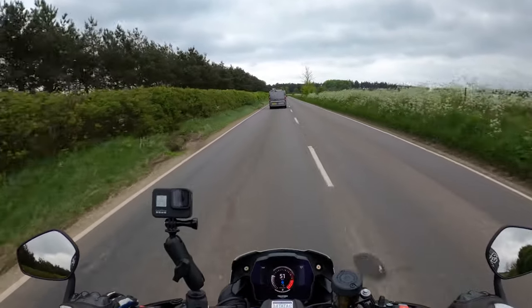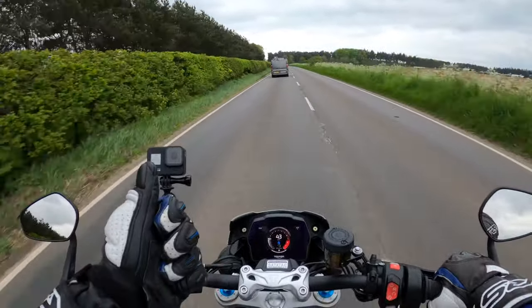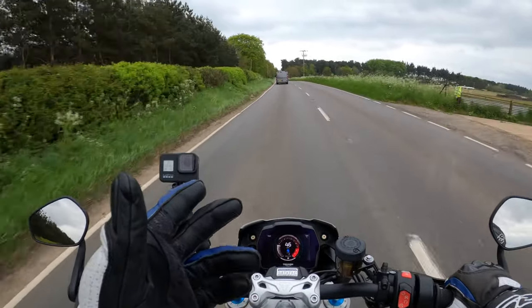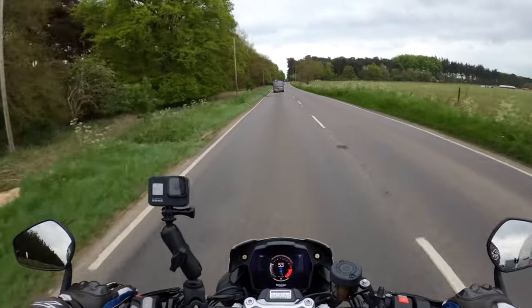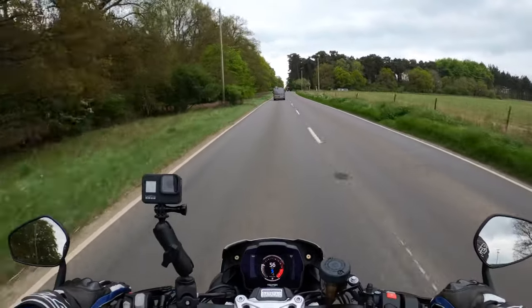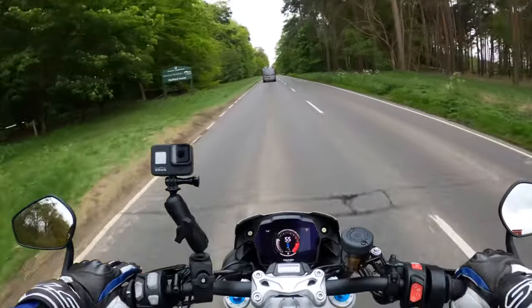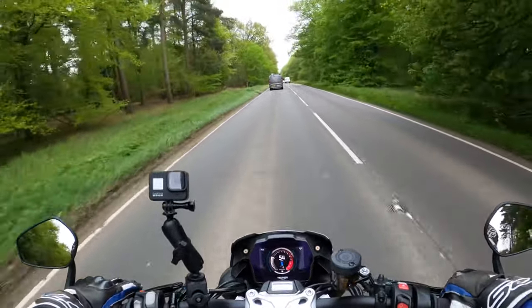There are five rider modes on this: the Rain, Road, Sport, Track, and the Rider mode which is the customizable one. I believe you could turn off all your traction control if you dare — which oh yeah, I think you'd be risking it a bit, but it would have to be done.